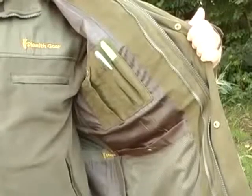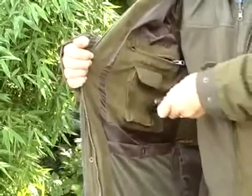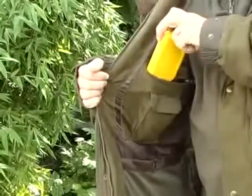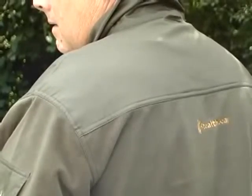There are inside pockets galore for memory cards, pens, maps and a host of other items. The best YKK zips are used throughout. The fleece is detachable and can be worn as a separate garment or can be zipped into the jacket.